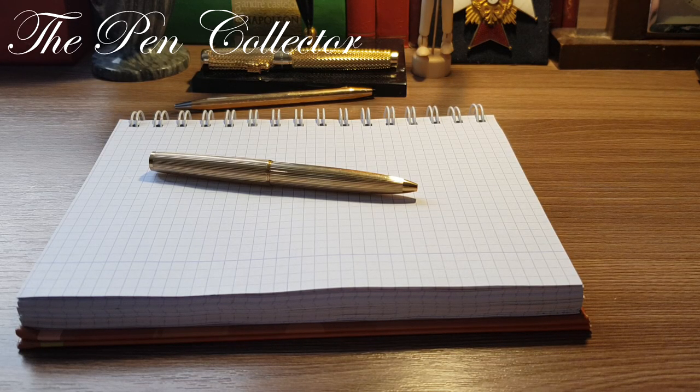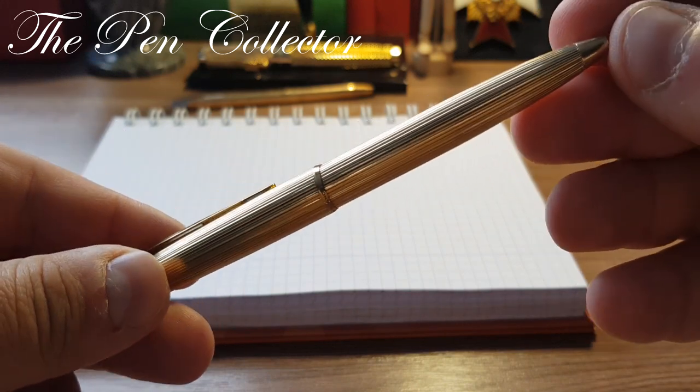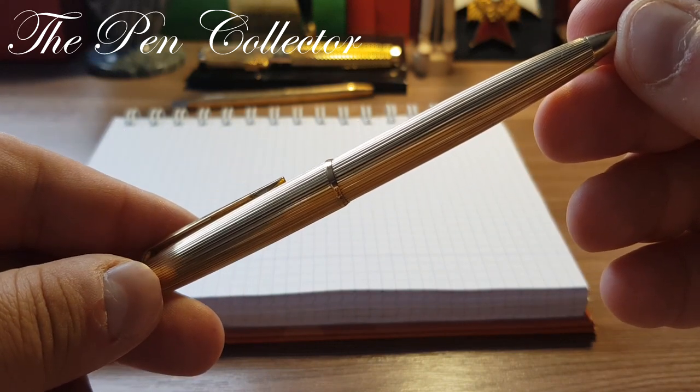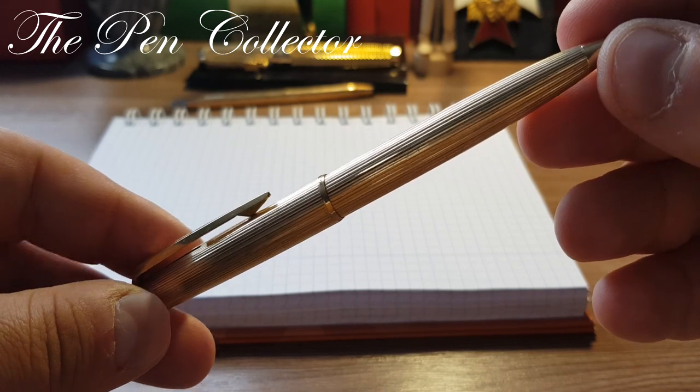Hello friends and welcome to another episode where I review vintage and interesting ballpoint pens. This time I have for you a quite expensive and nice-looking Mont Blanc from the 1970s. It is called the Mont Blanc 1846, and it is inspired in its simple design by the Bauhaus architectural movement.